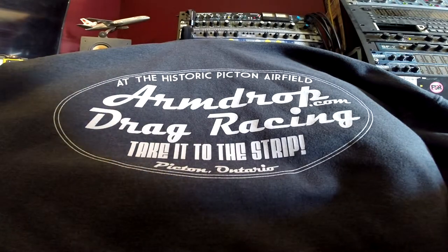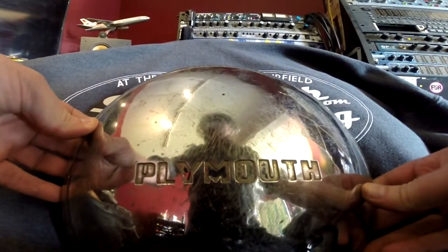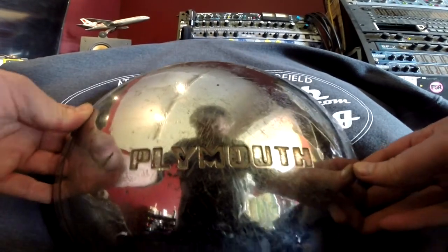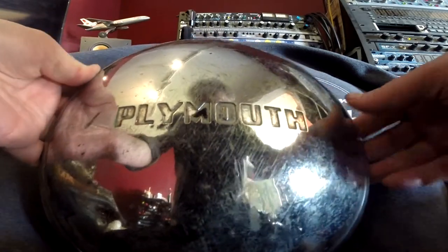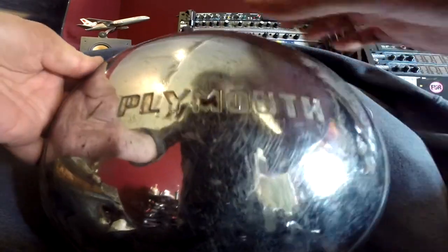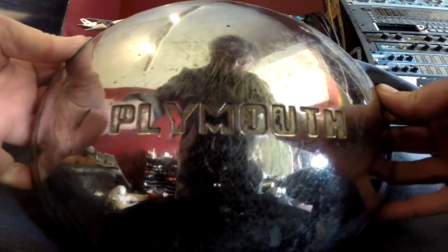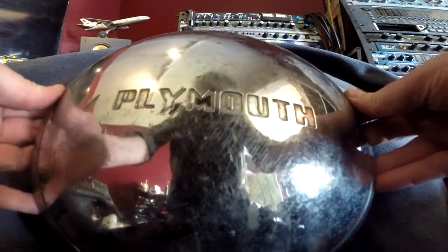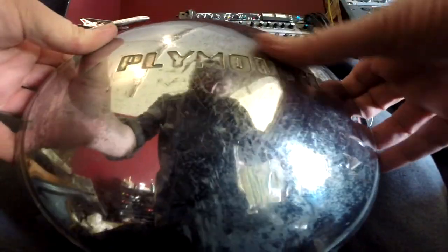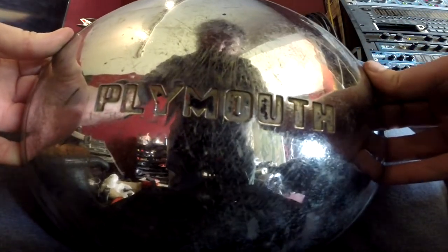Second thing I bought: a proper Plymouth hubcap. They had another Plymouth one there with the boat and sails on it, but it was all cracked up and the chrome was bad. This one was only five bucks. I dig it. I'll probably mount this on the wall outside the studio where I've got some car parts building up. I'll polish this up too — maybe some of it will come back to life.